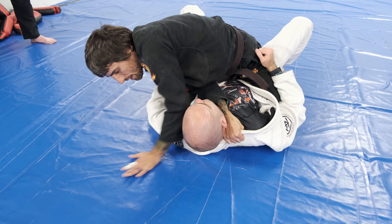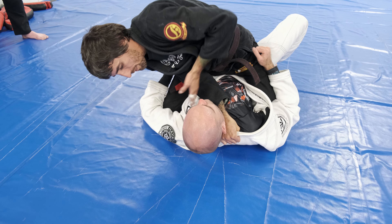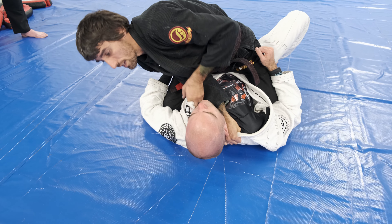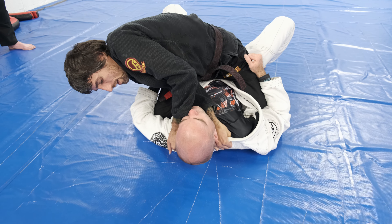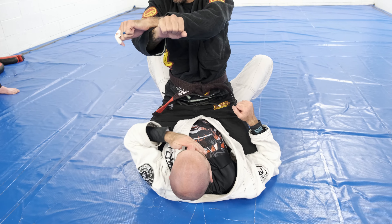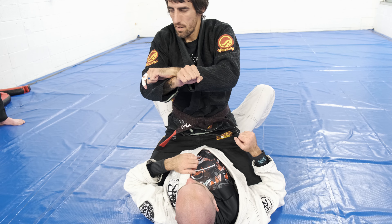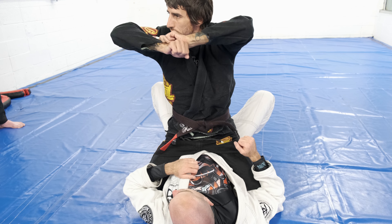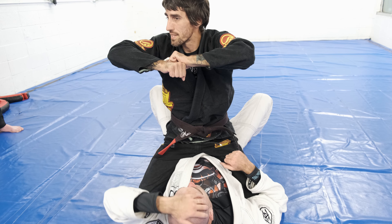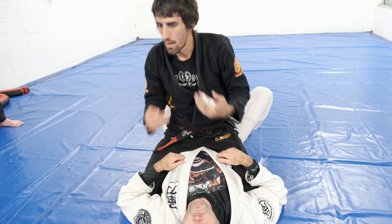Then I draw my hand back, grab the fabric here. I don't have to get my hand all the way in for this one — it's gonna be very difficult to get it where I need it. So I'll draw it in, grab fabric, and drop everything down. When I go to finish the mounted x-choke I'm doing this. Naturally people try to do it the other way — the choke's just not there; you'd have to hold it for a couple minutes for it to do anything. But when you come in like this, it cuts everything off.